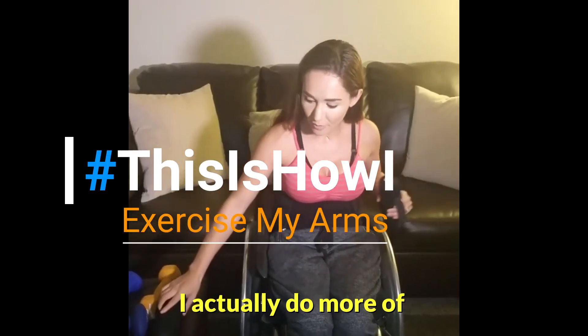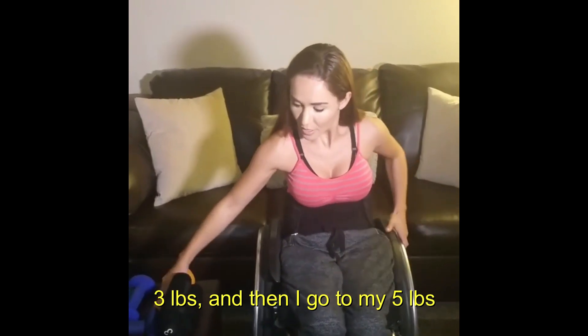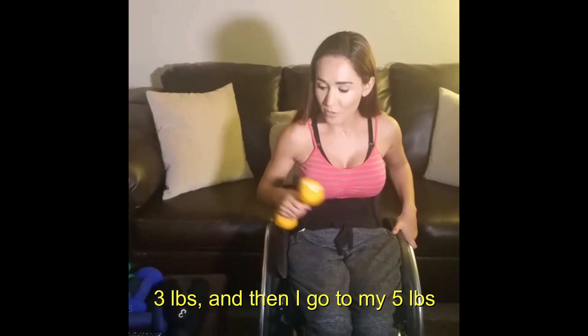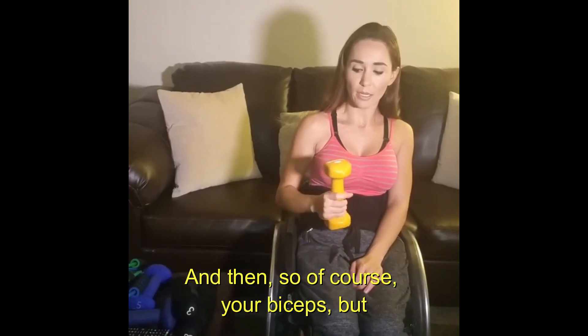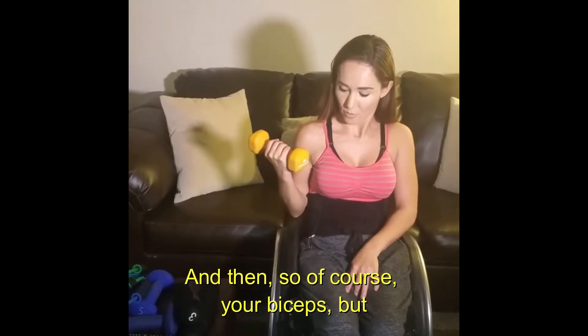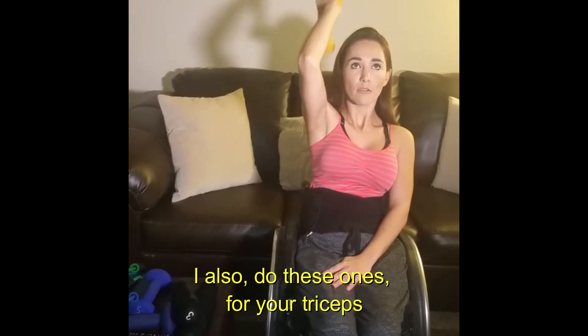I actually do more of a progressive approach — I start with low weight, three pounds, then I go to my five pounds, and then I also sometimes go to the eight pounds. So of course, like your biceps, but I also do these ones for your triceps.